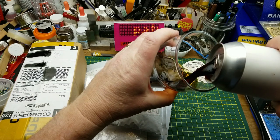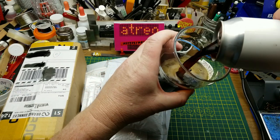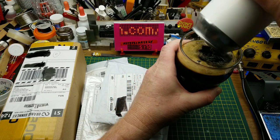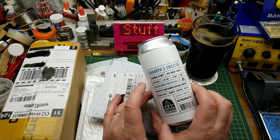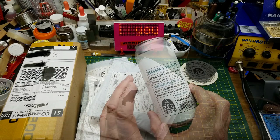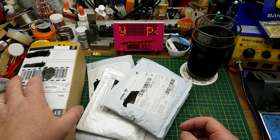An old favorite back by popular demand — my demand — Grandpa's Sweater Oatmeal Stout from Barnhammer Brewing in Winnipeg. It's a really nice smooth stout. And then we have all these mail things to get into.